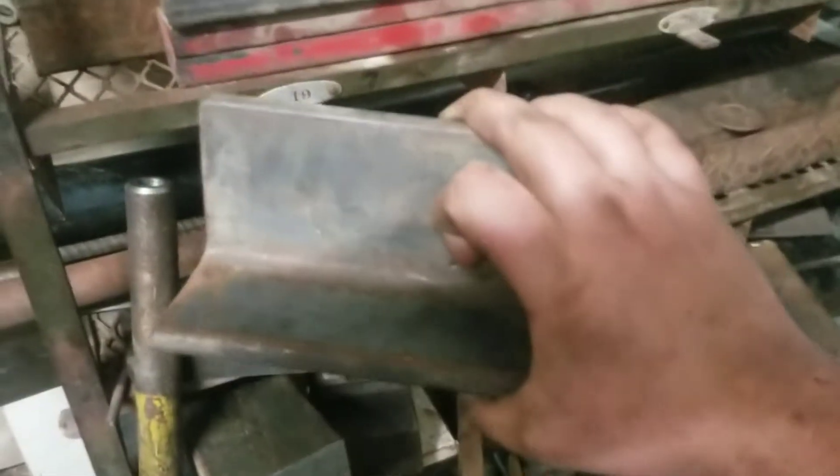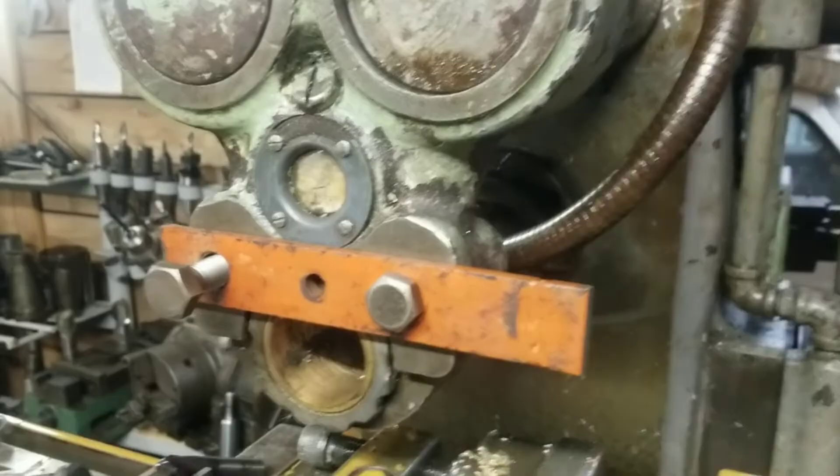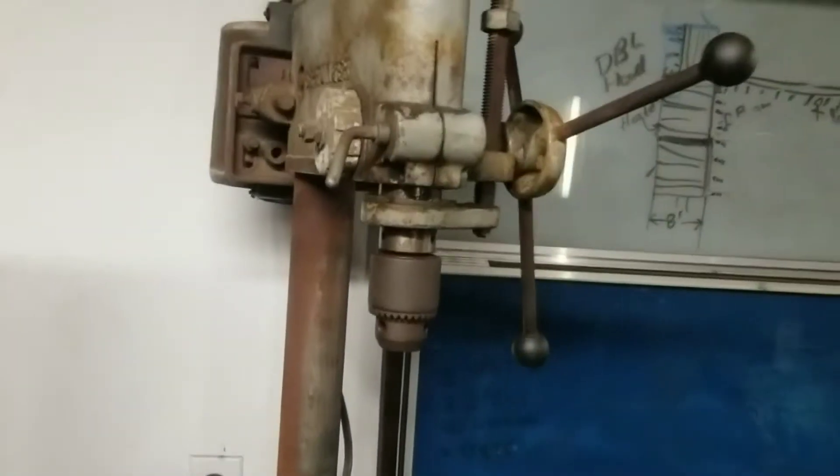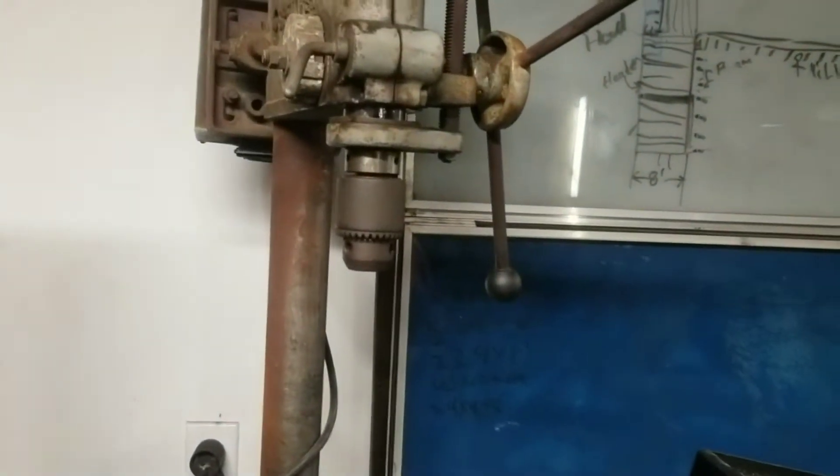I could go with this, or this, or this — might even go with this. So I've got the bar done, a little bar that is going to attach to the column on this guy. Now I've got to drag this over to the hacksaw and cut it in half.